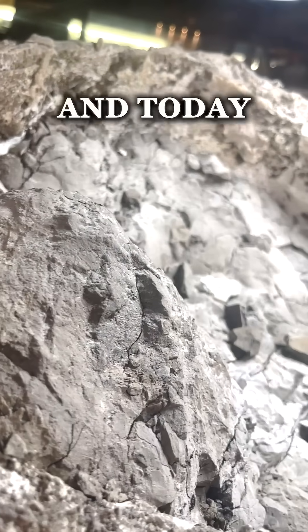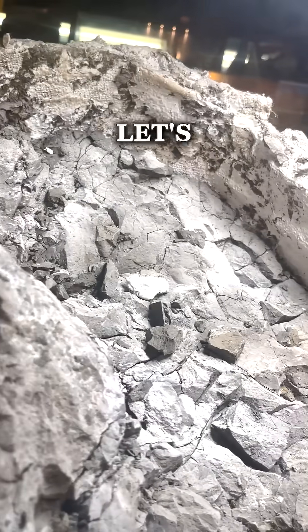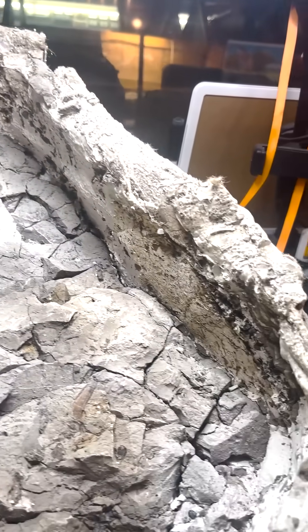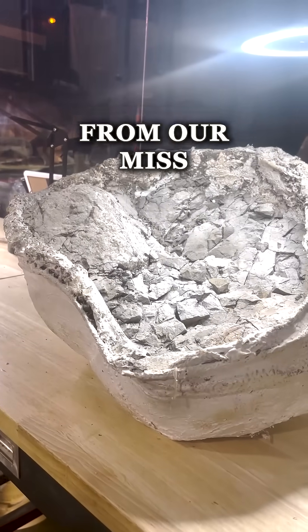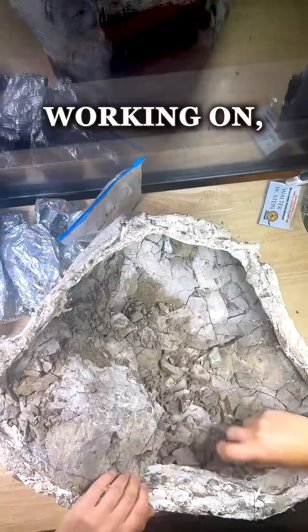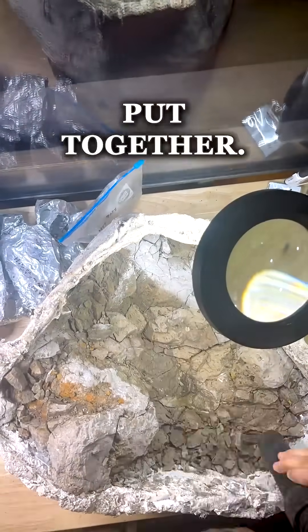Hey, what's up guys? This is William and today we're going to do another jacket excavation. Let's see how it goes. This jacket is actually from our Miserini skeleton — it's a giant Triceratops skeleton we've been working on, and hopefully by winter we'll have it all put together.